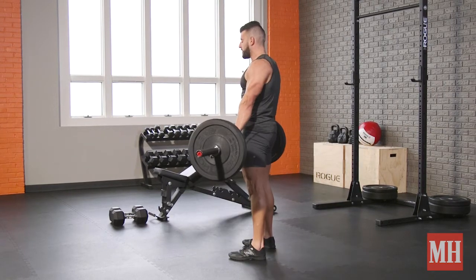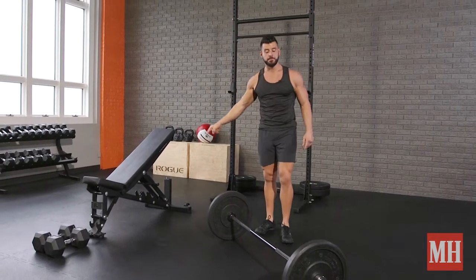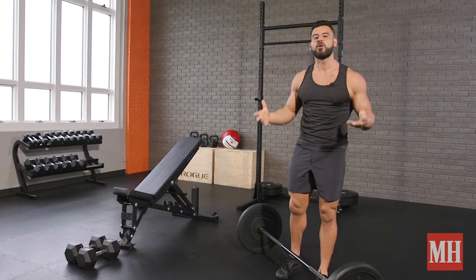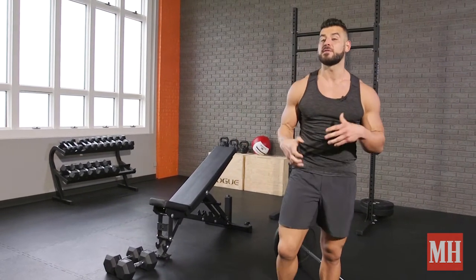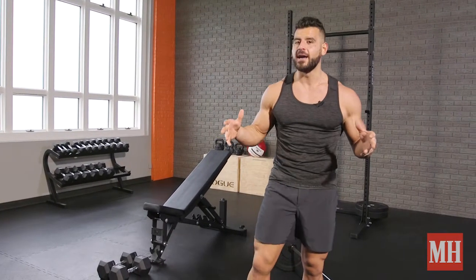We're going to do 3 to 5 reps with a nice heavy load on the deadlift, and 8 to 12 reps on the bench. Do a set of each every 4 minutes, 5 total rounds for a 20-minute workout. If you want more of a fat loss conditioning emphasis, you can go a set of each every 2 to 3 minutes with lighter loads. Either way, you will look better in a more complete way — these two moves can really help you become more attractive.